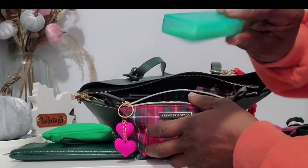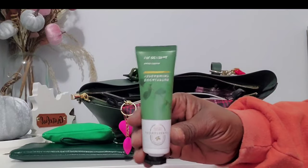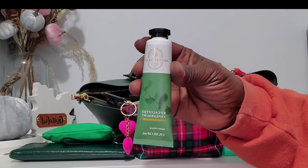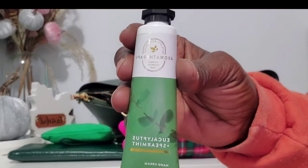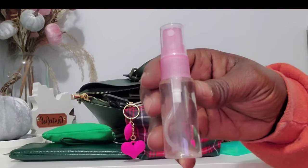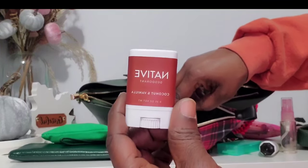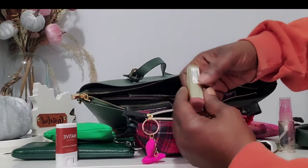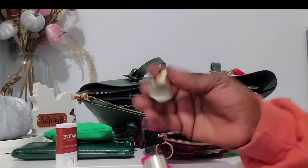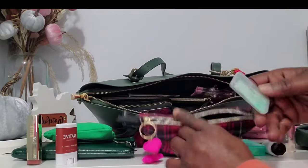In the refresh pouch I have some flossers, my favorite hand cream from Bath & Body Works — the Eucalyptus calming stress relief one — love this scent. I have my face mister because I still be getting hot even in winter. And I have a violet coconut and vanilla body mist from Walmart's travel section.